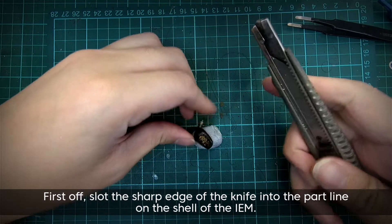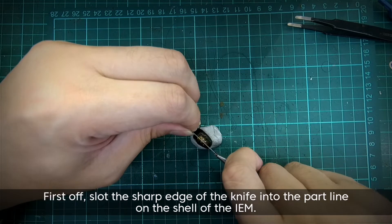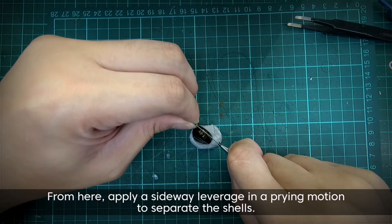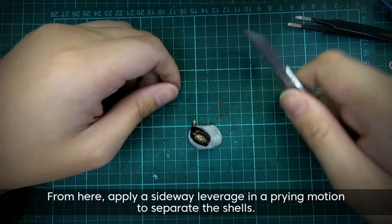First off, slot the sharp edge of the knife into the part line on the shell of the IEM. From here, apply a sideways leverage in a prying motion to separate the shells.